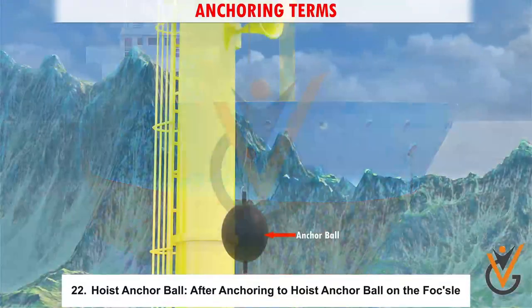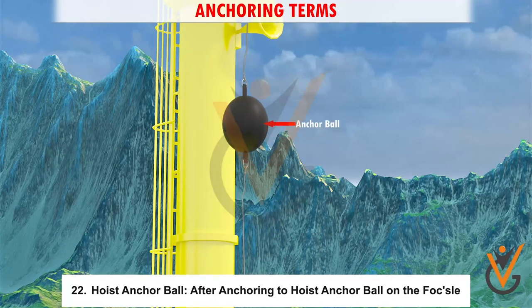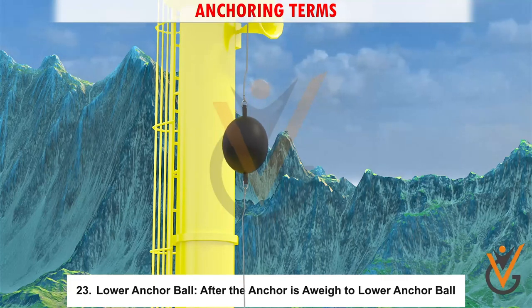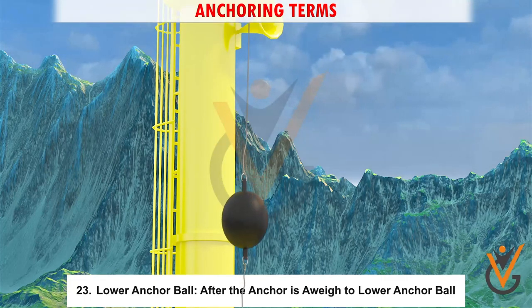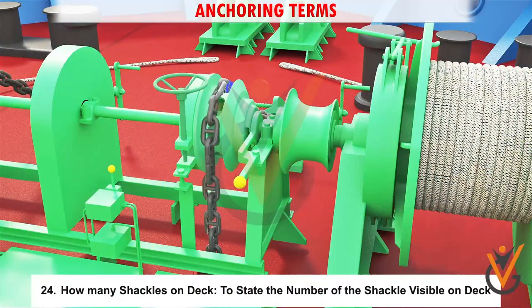22. Hoist anchor ball: after anchoring, to hoist the anchor ball on the foremast. 23. Lower anchor ball: after the anchor is away, to lower the anchor ball. 24. How many shackles on deck: to state the number of shackles visible on deck.